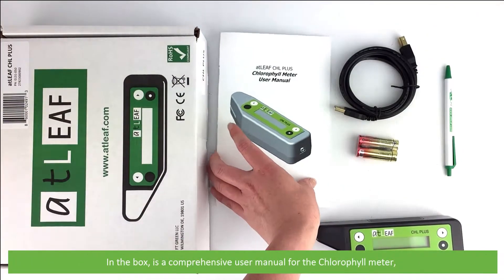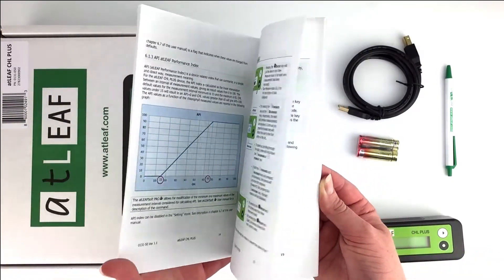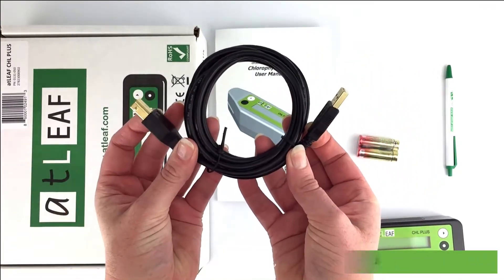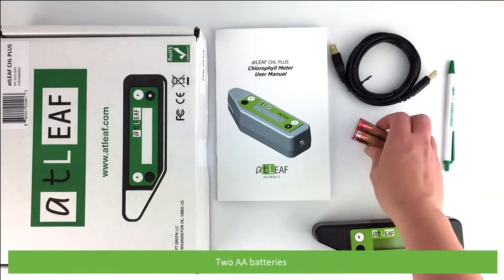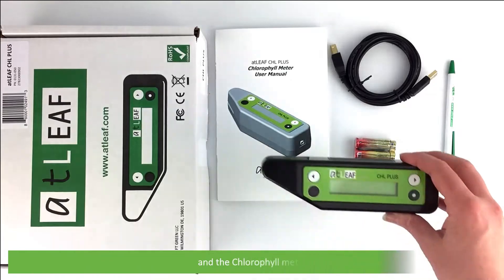In the box is a comprehensive user manual for the chlorophyll meter, a USB cable, an ATLEAF branded pen, two AA batteries, and the chlorophyll meter.